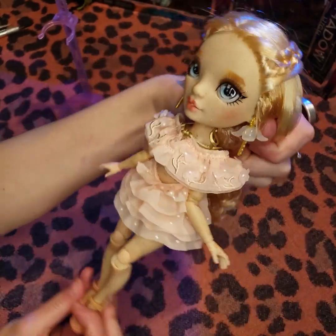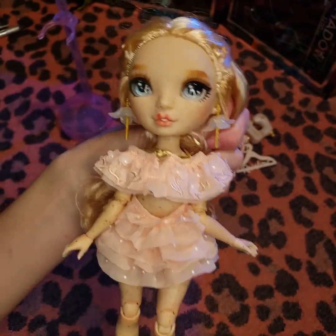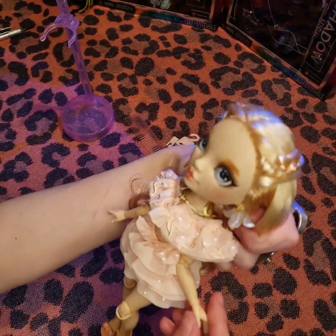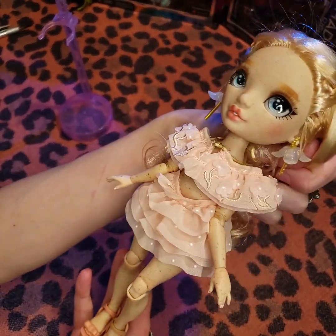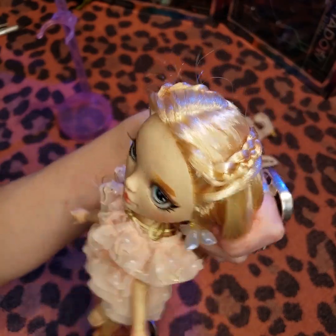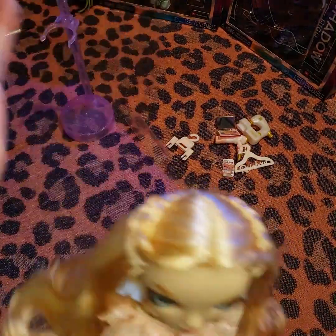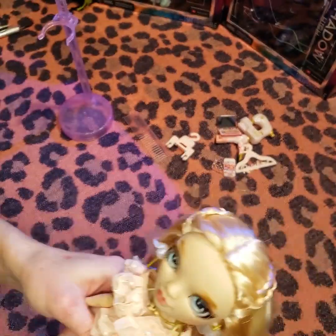We gotta like butcher her up. I don't know what's gonna happen to her, but it's gonna be fun. You're getting a makeover, girl.